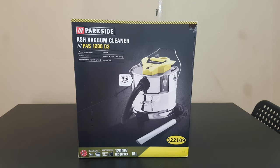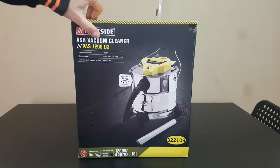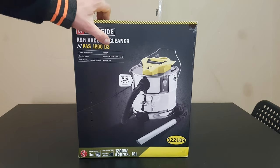Hello guys, my name is Andrey and today we've got another unboxing, reviewing and testing of this Parkside AS vacuum cleaner model PAS 1200 D3.